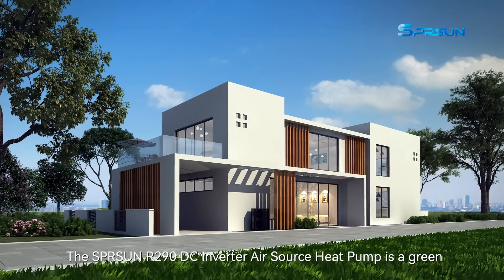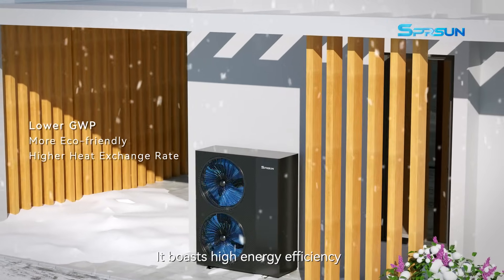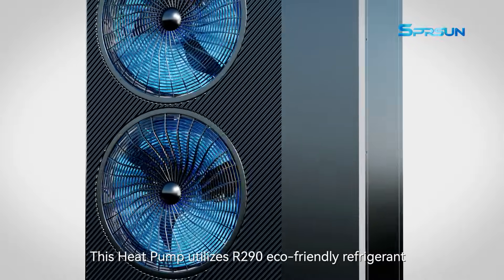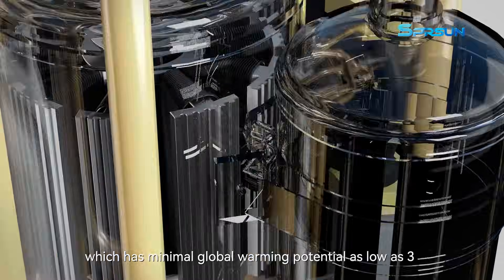The Springstone R290 DC Inverter Air Source Heat Pump is a green, multifunctional heat pump system. It boasts high energy efficiency, low operational noise, and safe performance. This heat pump utilizes R290 eco-friendly refrigerant, which has minimal global warming potential as low as 3.